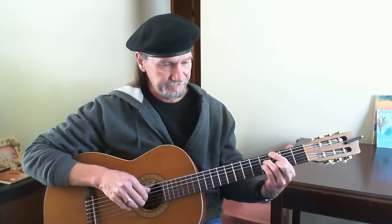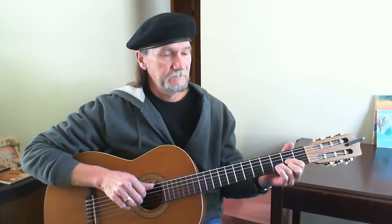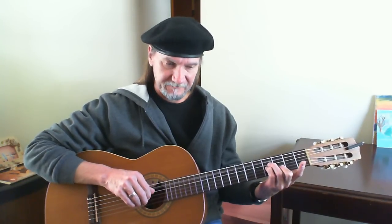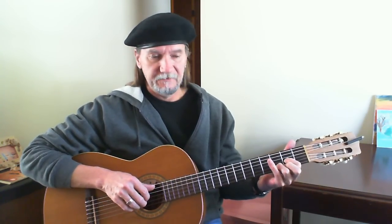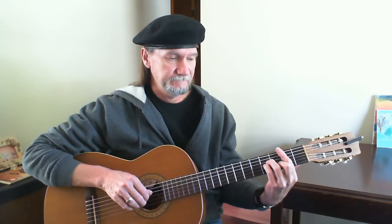So here we are: G, A, D — hit the fifth string open. B minor, fifth string open. Back to G. A, D. This time we're going to go to the fifth string fourth fret, a little walk down here. B minor, fifth string open. Back to G.